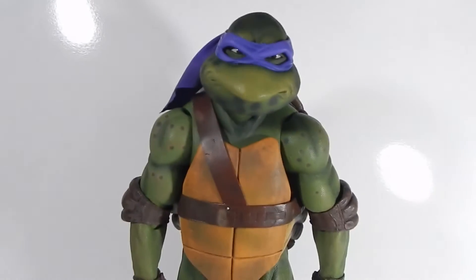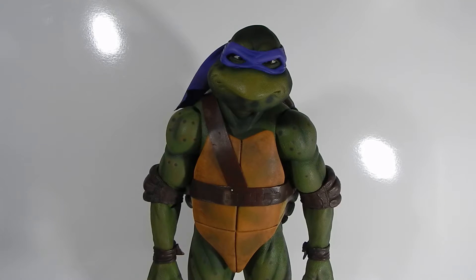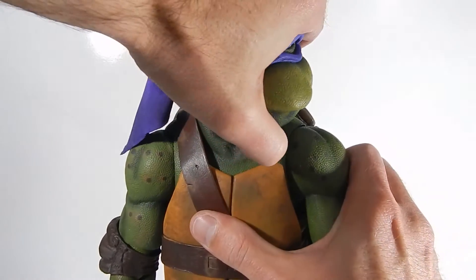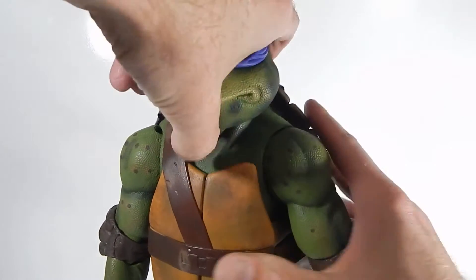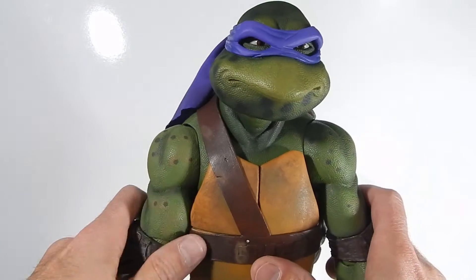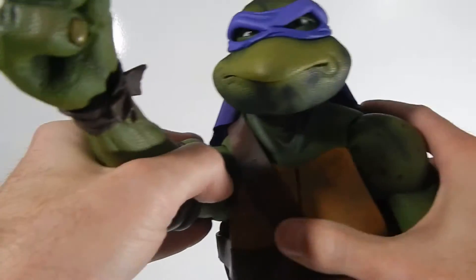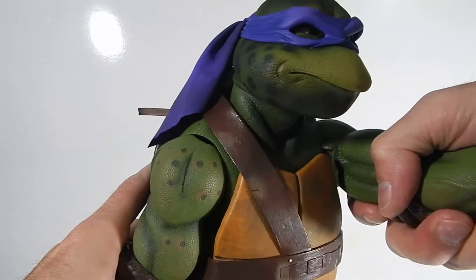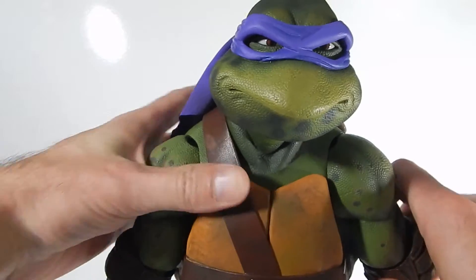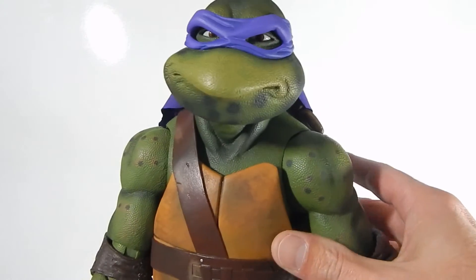As far as the articulation on Donatello goes, it's pretty good, except I can't seem to get all the points of articulation to work — they are tight since he's new. The head is on what seems to be a ball joint, but everything is really stiff. You can look up very little and down very little, so there's not a whole lot of head movement. The arms can move forward and back, but I can't get this shoulder joint to move out — it just will not move. Maybe I need to heat him up with a blow dryer; it might be because he's brand new out of the box.